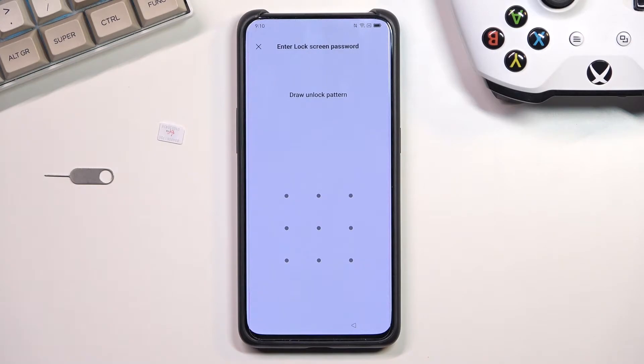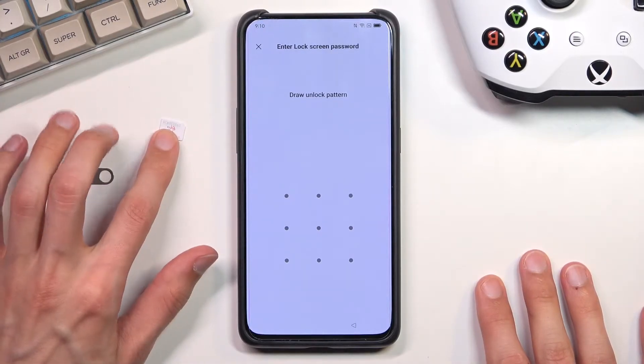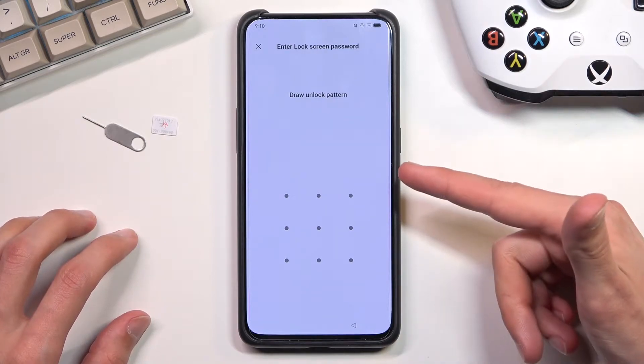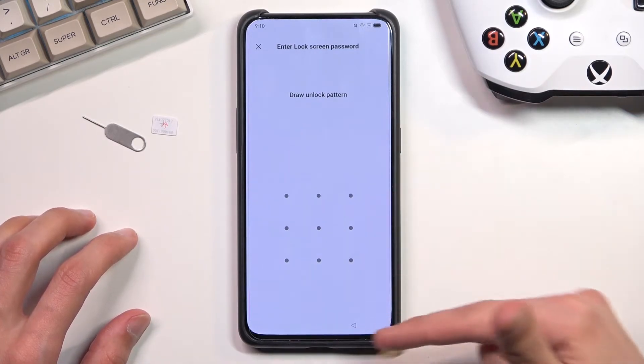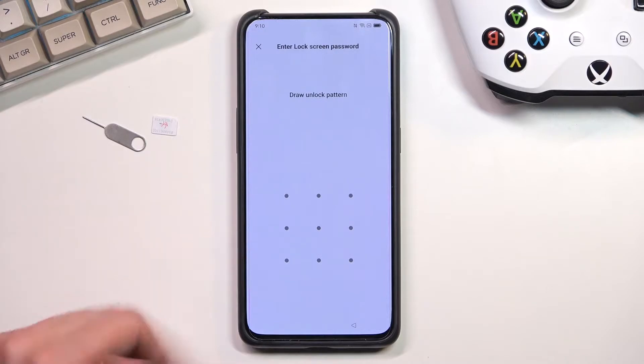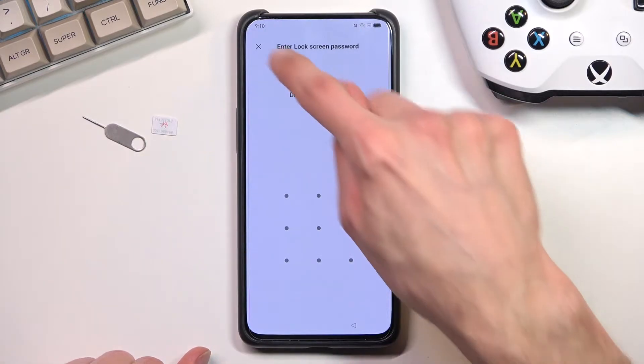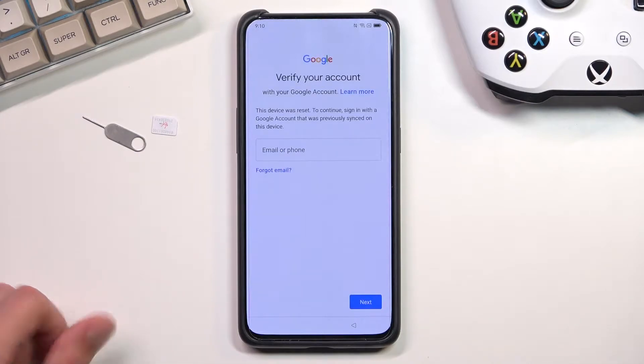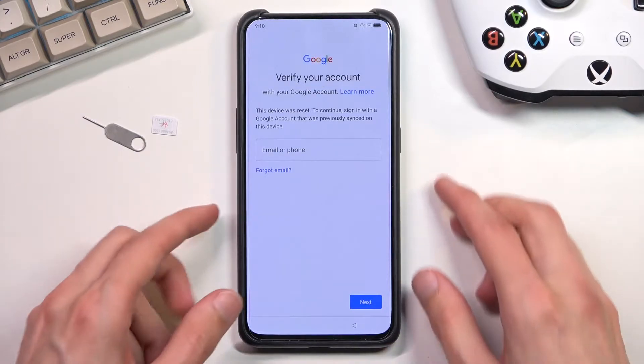I don't think you need to know the pin — we'll check this out in a second. There's my SIM card with a pin, a SIM eject tool, and that's about it. On the phone you can see the page for verifying the previous user using the pattern, or if I close this it will tell me to verify using a Google account. Assuming we don't know either of those, we're just going to bypass this.